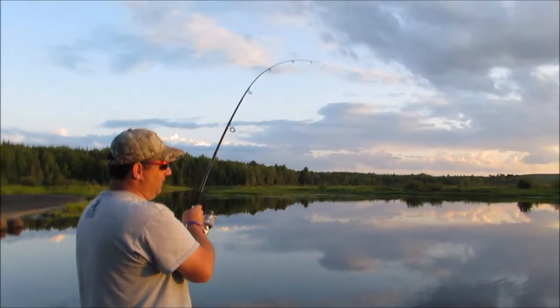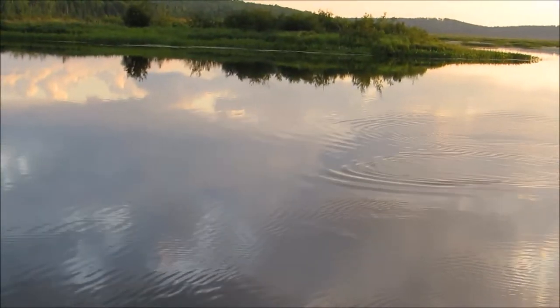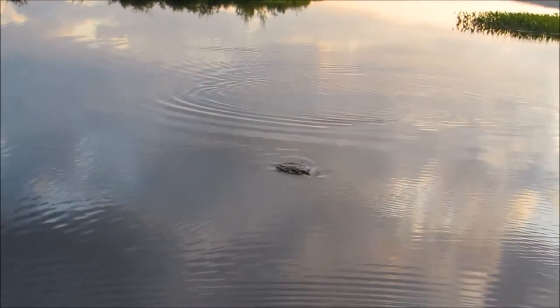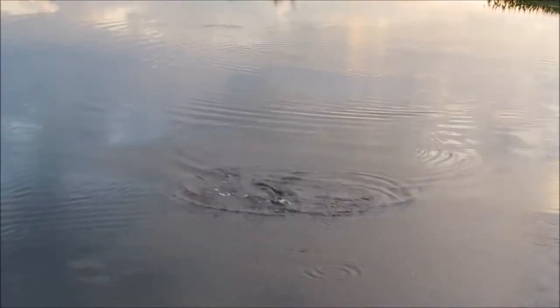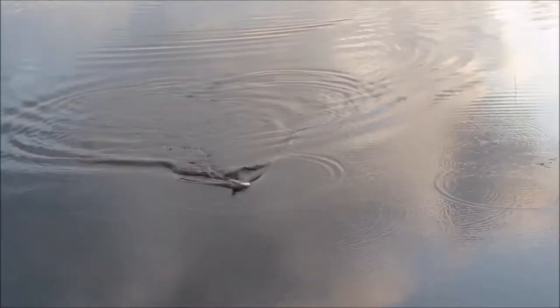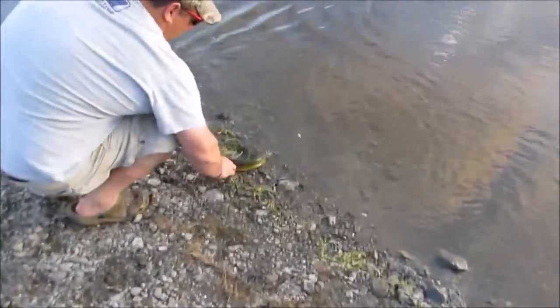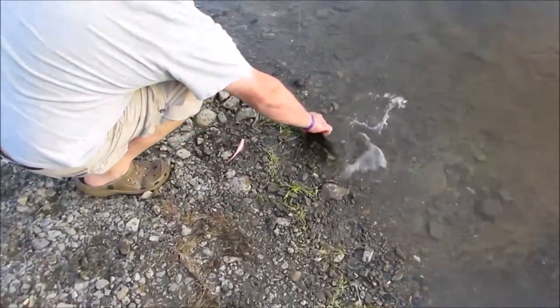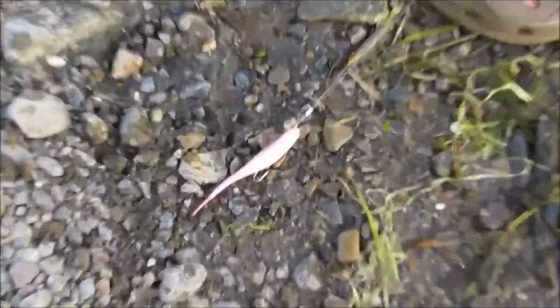Dad's got another one on — another little small one. There he is. This time he has a pearl fish on.